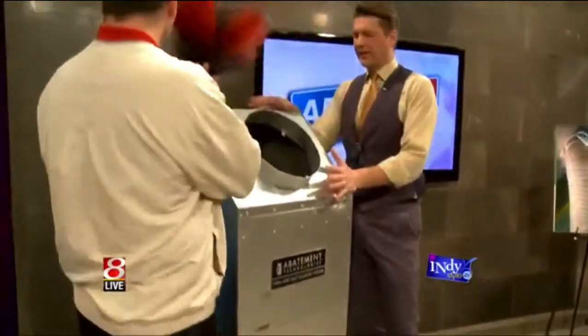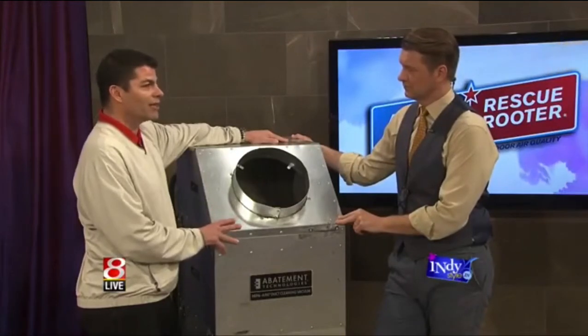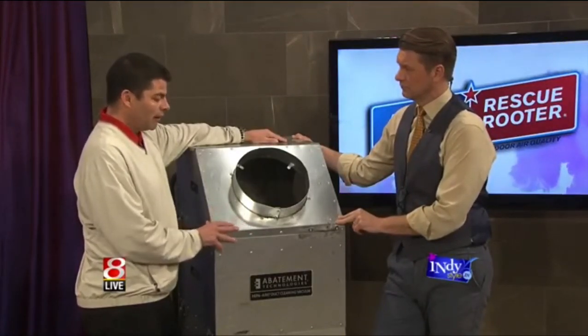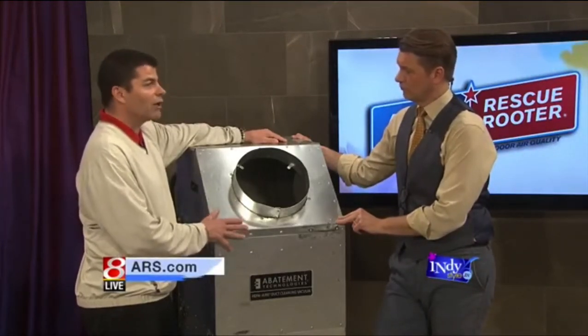This time of year you hear deals on the radio that sound too good to be true when it comes to duct cleaning. If it sounds too good to be true, it usually is. An average job takes about three to five hours depending on how many openings you have — so those $99 specials you see, unless it's part of a package where you're getting new equipment, I would be very leery of that, just based on the time it takes to do the job properly.